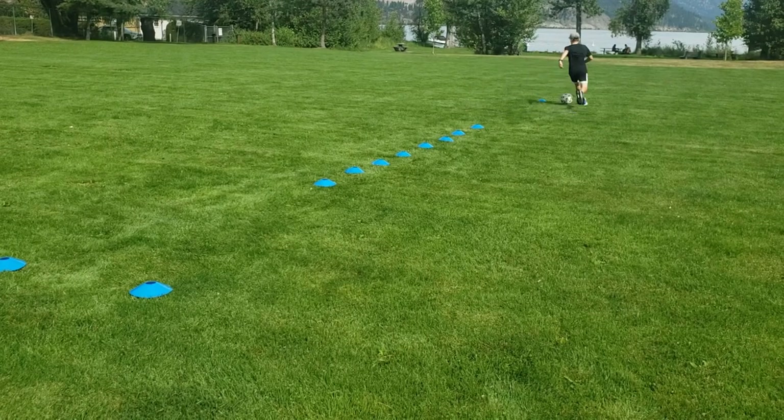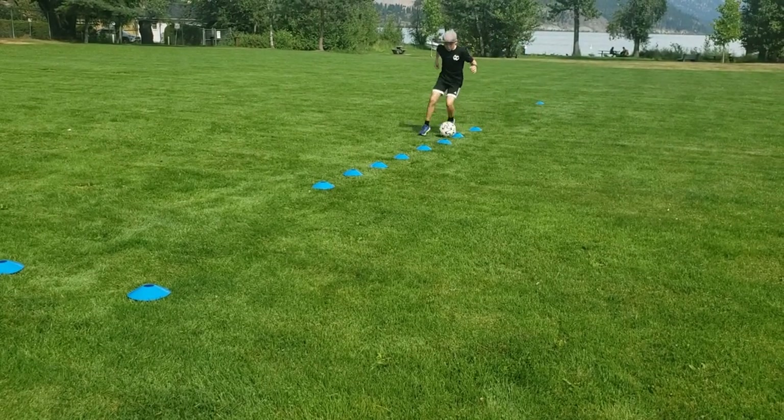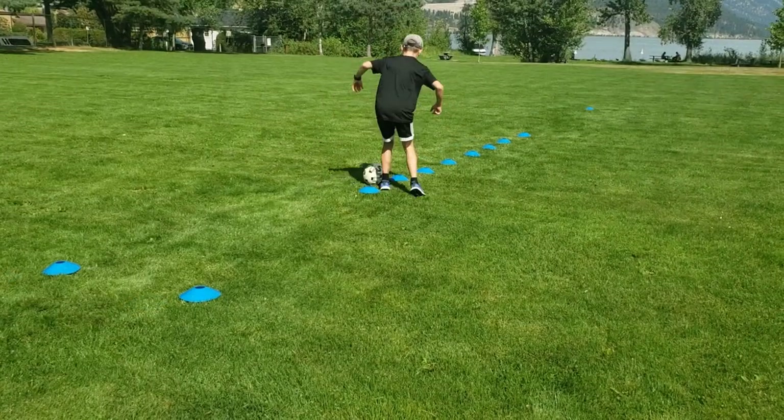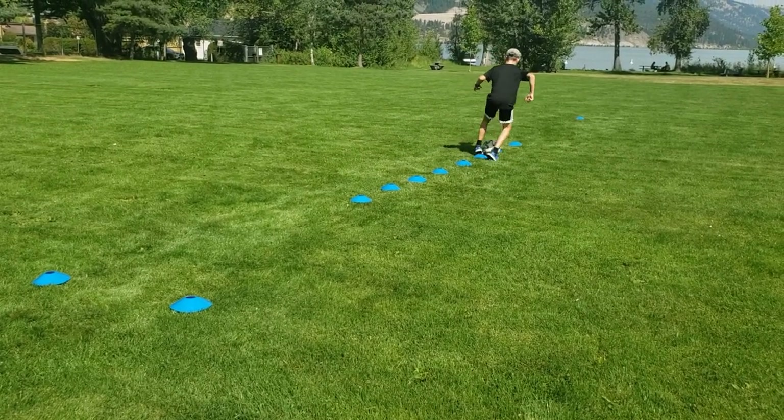We start off with the cone weave. The cone weave is a very simple drill. You will set up a gate to start in, then 5 yards forward you will set up 8 to 10 cones with 1 yard of space between them. You can also add a cone 5 yards after the weave just as a turning point.